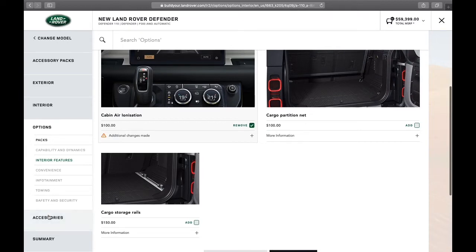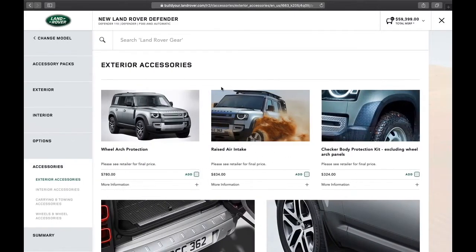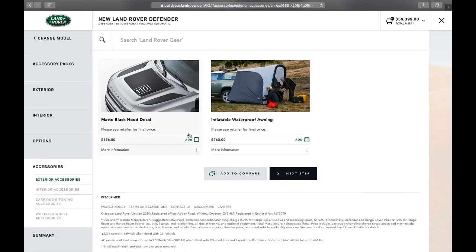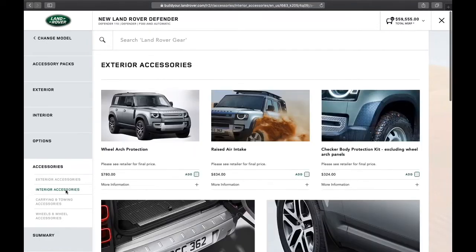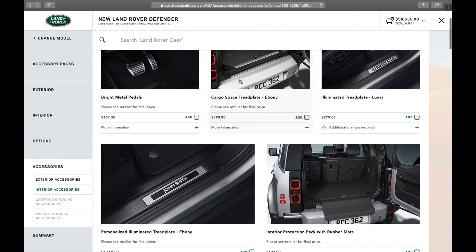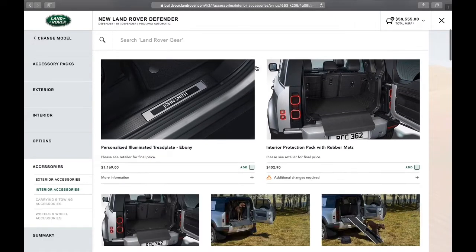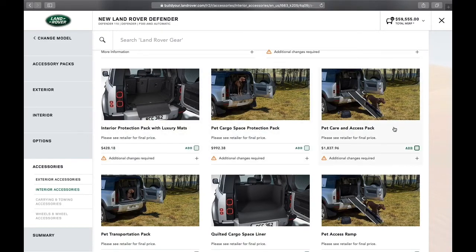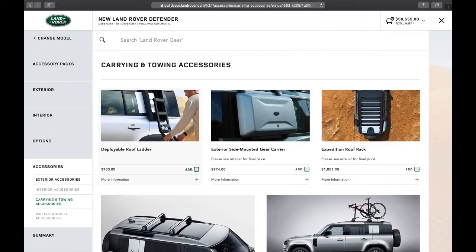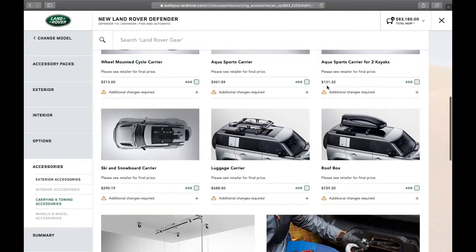Now jumping ahead to accessories — there's just so much to add to make Defender your own. I like the matte black hood decal; that looks great. For interior accessories, this already comes inherent to the Urban Pack I added, so I'm not going to double-select that. Personalized tread plates are really cool as well. Moving to carrying and towing, the deployable ladder is something I would definitely want, along with an exterior side-mounted gear carrier — both look great on the truck. I'm going to add that expedition roof rack from the factory; I'll find that useful in the future.